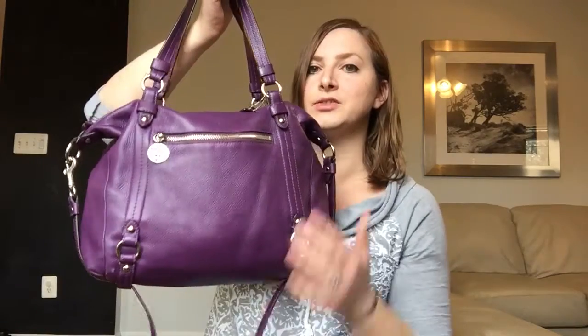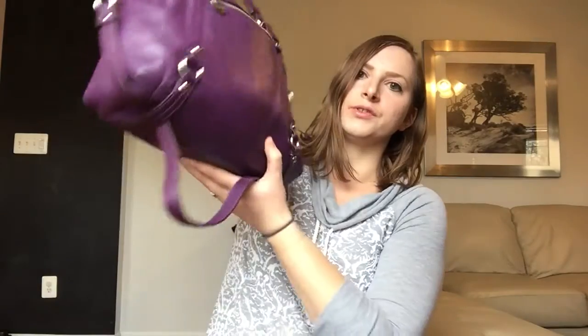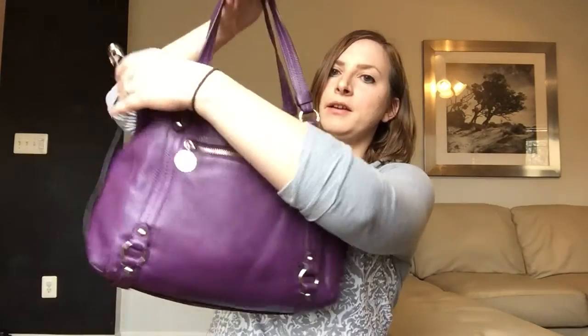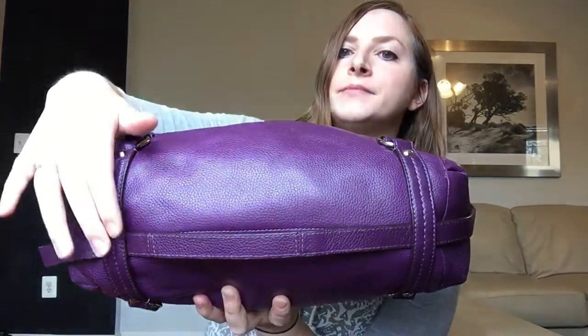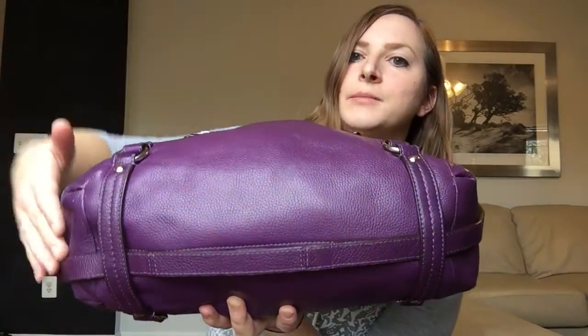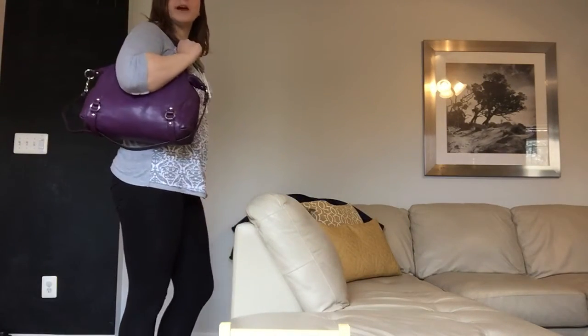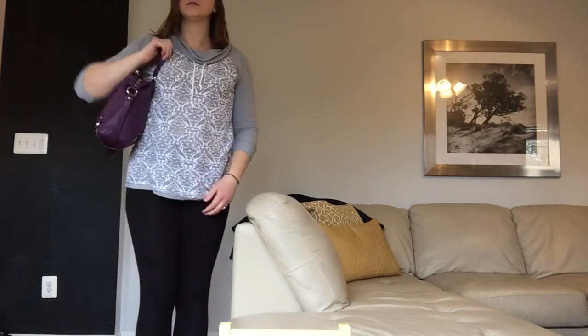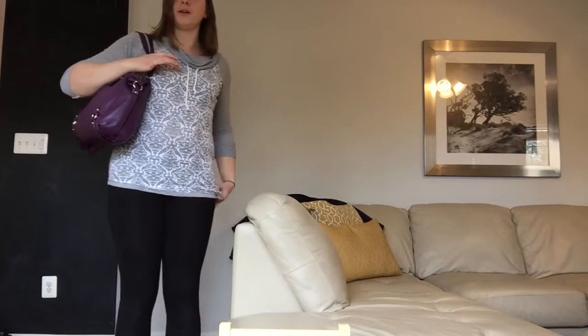The reason she said she likes it and thought I would like it is that it has this crossbody strap, but it kind of stores in the bag — it has these straps across the bottom and you thread the crossbody strap through. So you can carry it on your shoulder. Here it is as a shoulder bag — it's a decent sized strap drop, and this is probably as short a drop as I would ever want on a shoulder bag.